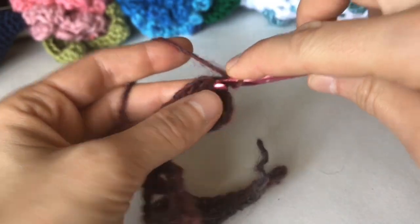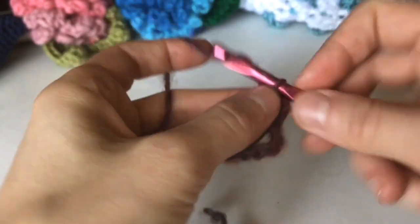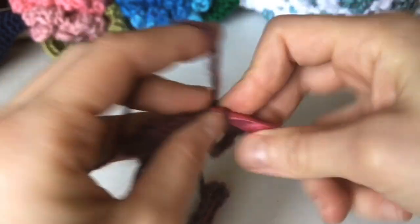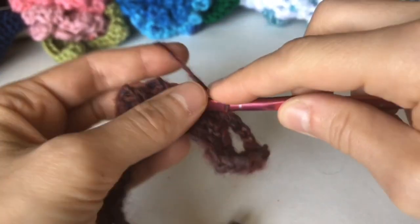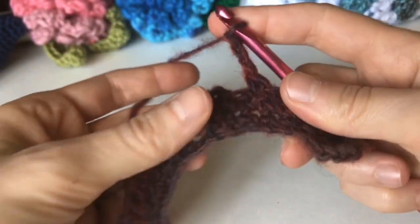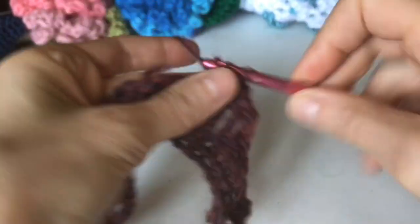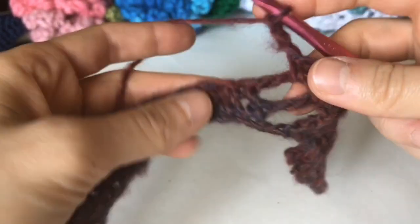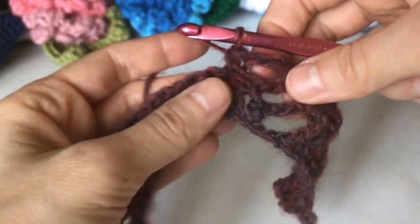Chain 1, turn your work for row 3. Single crochet in the first single crochet, then single crochet at the beginning of the chain three space. Chain 3, skip one single crochet, and single crochet into each of the next three stitches. Chain 3, skip one, single crochet at the end of the chain three space, single crochet into the single crochet, single crochet into the beginning of the space, and repeat.